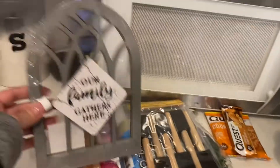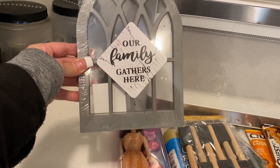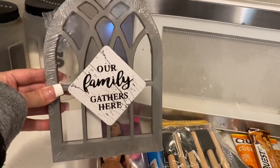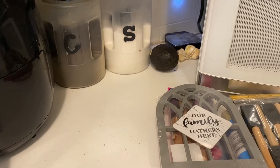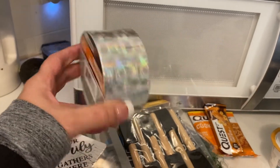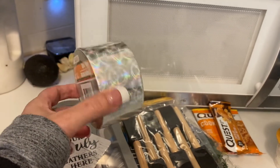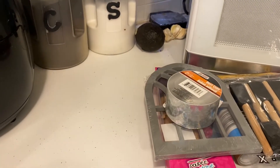Then I saw this — isn't this adorable? I'm absolutely loving this. Our family gathers here — I'm loving that window pane. Then I went into the auto section and grabbed this iridescent roll of tape. I'm absolutely loving iridescent right now, so I grabbed one of those.